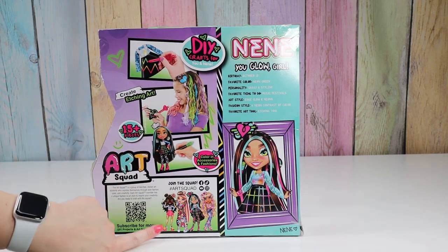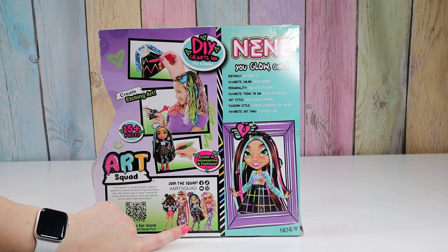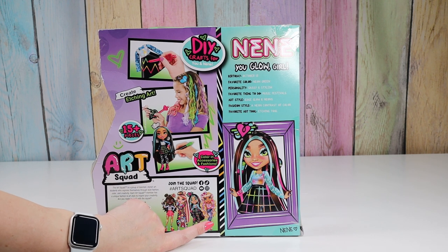There are three other dolls with different crafts that they come with. I think this one is jewelry — she comes with beads. And I think this one you paint her jacket, and that one I think you decorate a scrunchie.